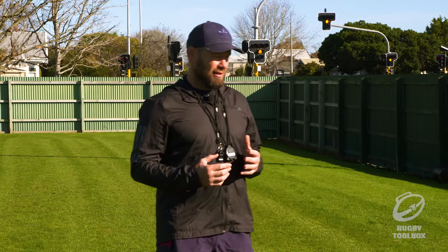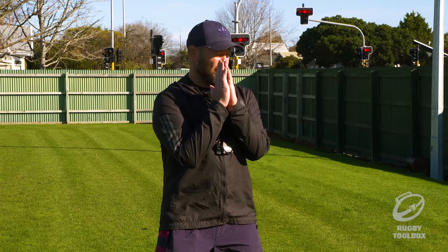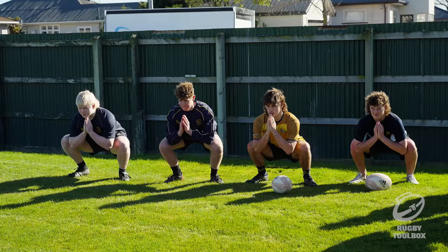So just stand there, hands together, feet sort of 11 o'clock and 1 o'clock, nice and wide. And then I want you to squat down and elbows will end up in between the knees. So just drop yourself straight down, nice and slow. And just sit there.